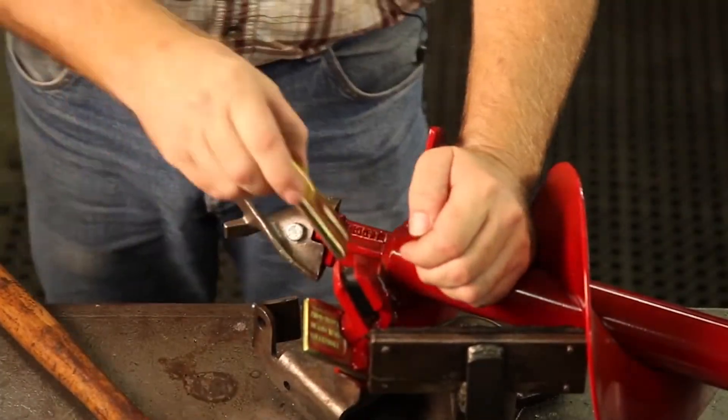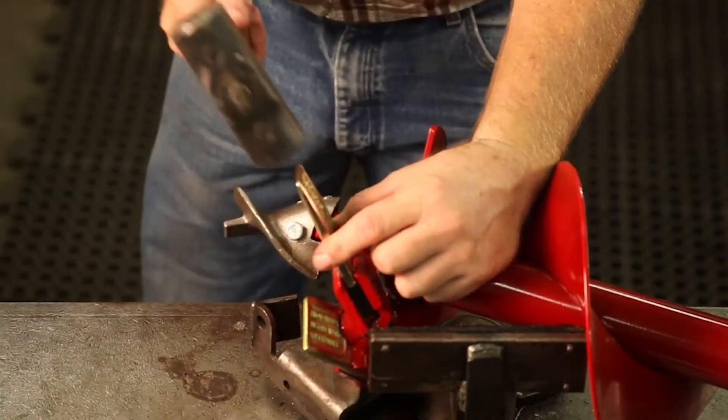To remove the blades, simply use a hammer and chisel and drive the teeth back out of the holder.